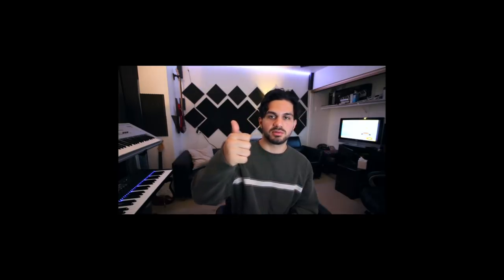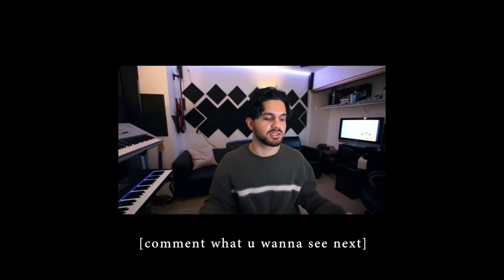If you enjoyed this video, give it a thumbs up. Let me know if you want to see more videos like this. Comment what you want to see next, and subscribe to my channel if you want new content.